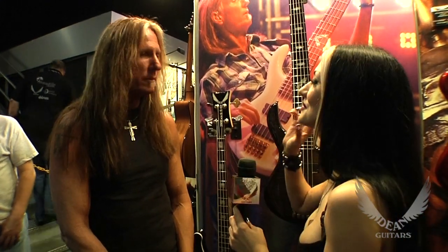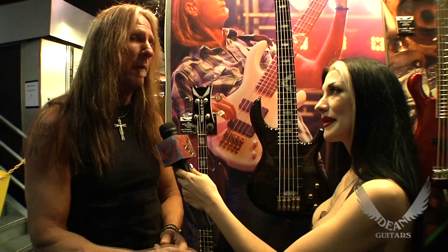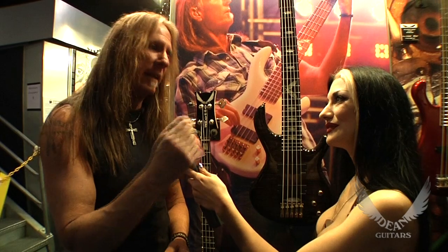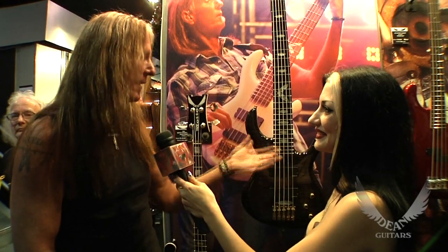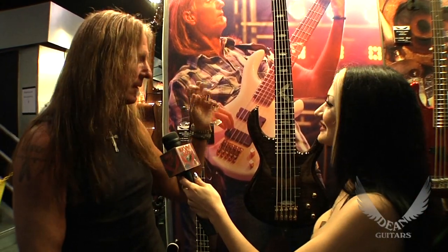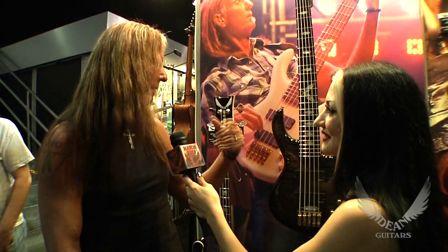One good thing about working with Dean Guitars is that they specifically ask the artists exactly what they want and all the little details. They asked the right questions — but more importantly, they listen to the answers. I told them what I wanted and they did exactly what I asked them to do.